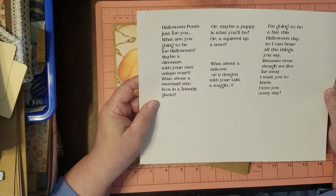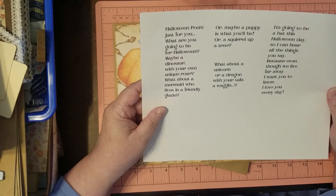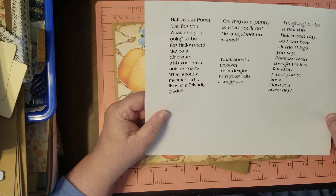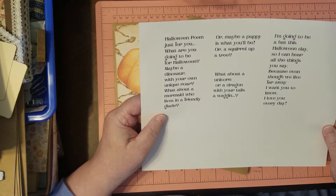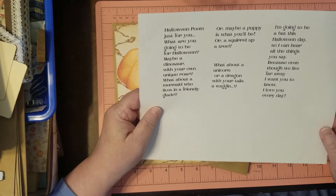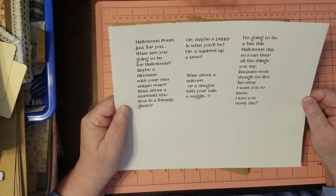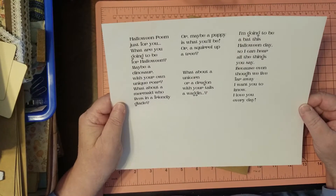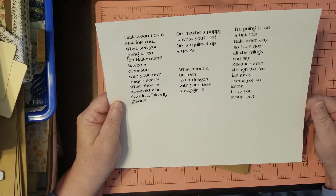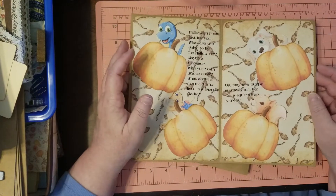The poem says: 'A Halloween poem just for you — what are you going to be for Halloween? Maybe a dinosaur with your own unique roar. What about a mermaid who lives in a friendly glade, or maybe a puppy is what you'll be, or a squirrel up a tree. What about a unicorn or a dragon with your tail's a wagon. I'm going to be a bat this Halloween day so I can hear all the things you say.'